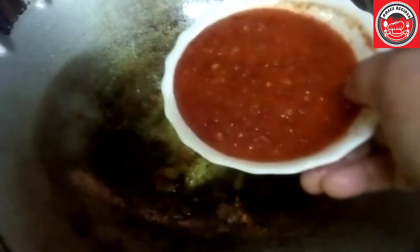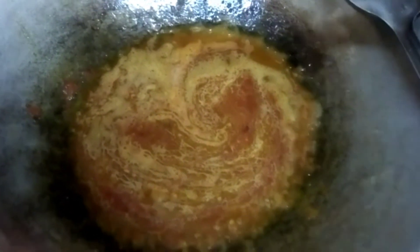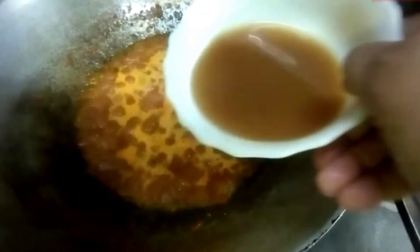Then you add in your chili paste that's been blended together with garlic. Wait for it to bubble a little bit — it's bubbling — then you add in your tamarind water.